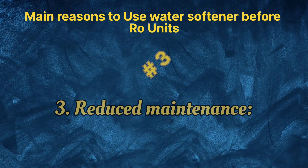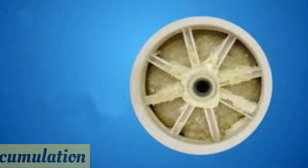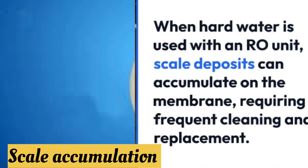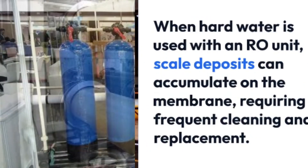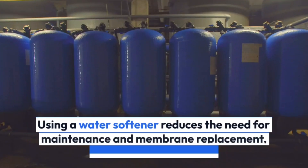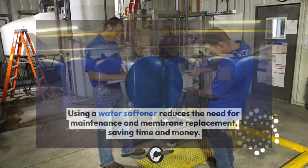3. Reduced maintenance: when hard water is used with an RO unit, scale deposits can accumulate on the membrane, requiring more frequent cleaning and replacement. By using a water softener, the need for maintenance and membrane replacement is reduced, saving time and money in the long run.